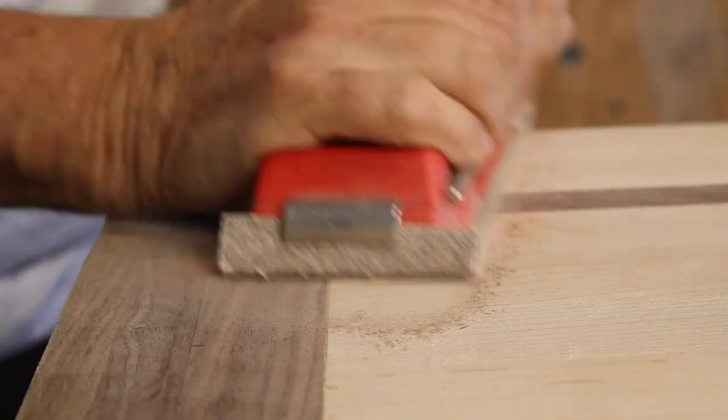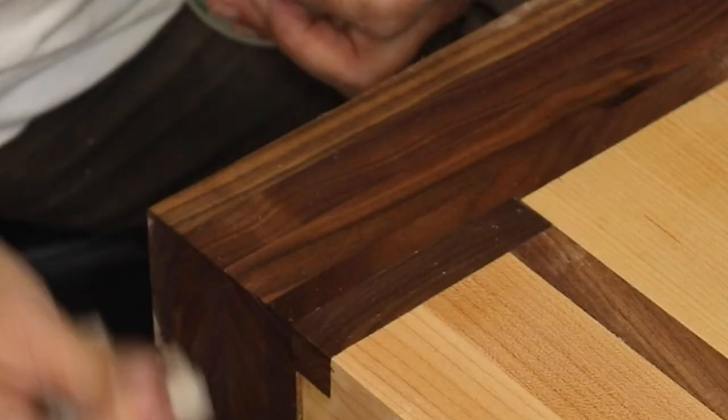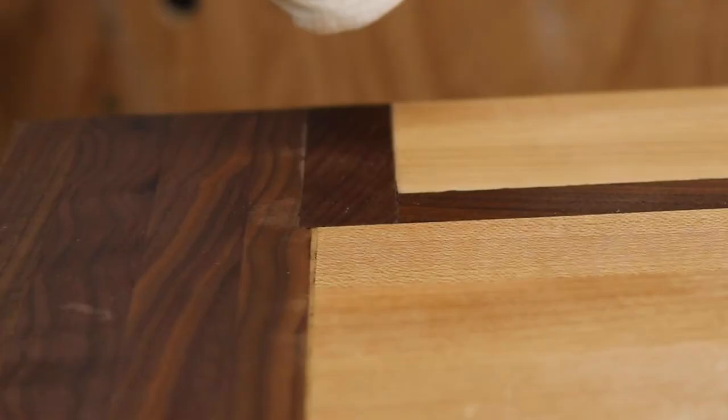The moral of the story is: when you make a big flaw, don't hit yourself over the head with a chisel — just say, hey, that's an opportunity to improve my design. Small Workshop Guy signing off.